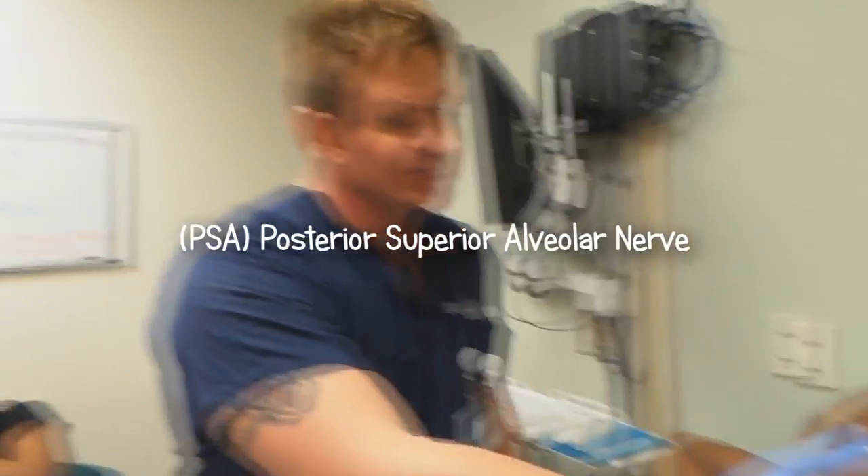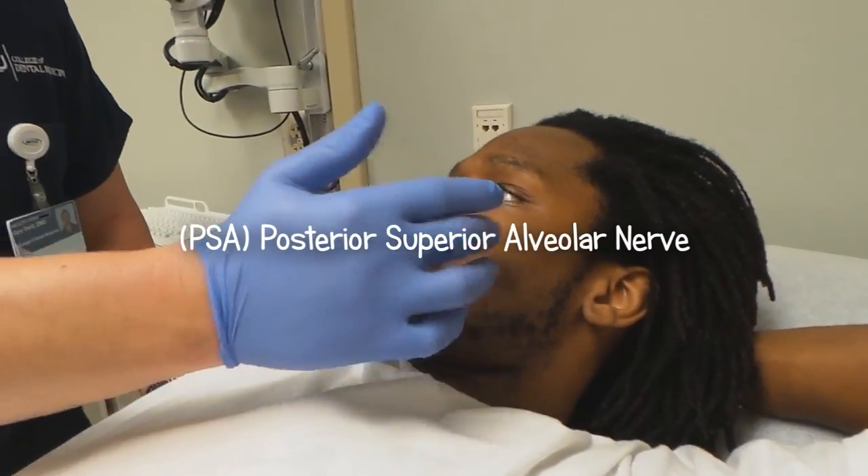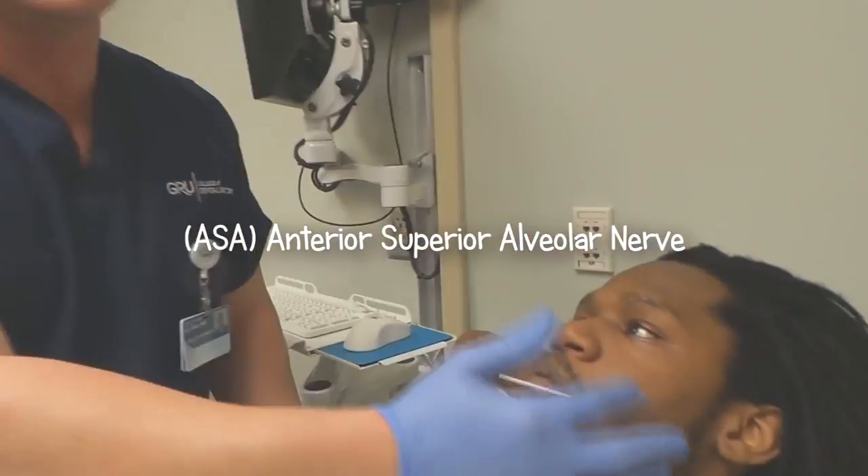So you have your upper teeth. It consists of three different major nerves: the PSA, which is the posterior superior alveolar nerve; then you've got the MSA, the middle superior; and then the ASA.